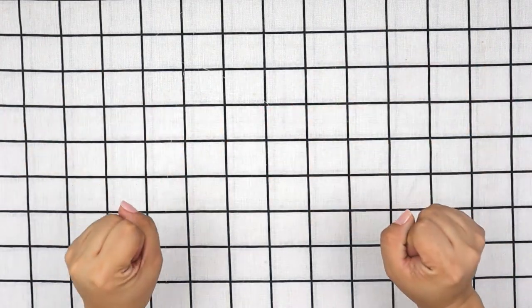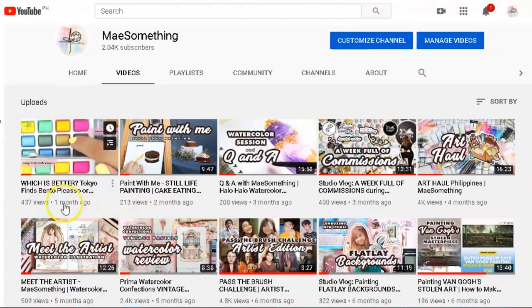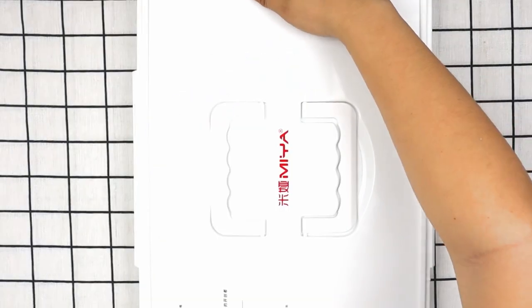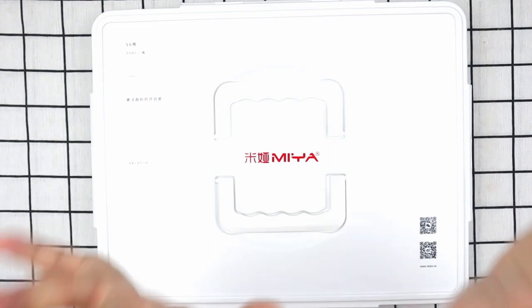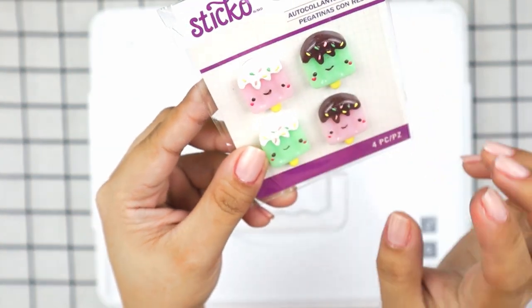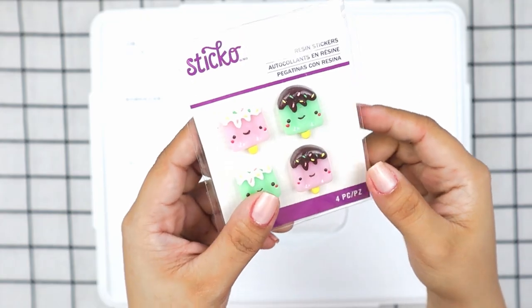Hey guys, I admit it's been a long time again before I posted a new video. This is the new set of paints I'm referring to — the newest set of gouache paints from Mia. It has 56 colors inside of it, which is overwhelming. They also sent me these cute stickers as a freebie, which is adorable — thank you for this.